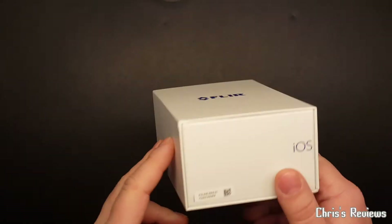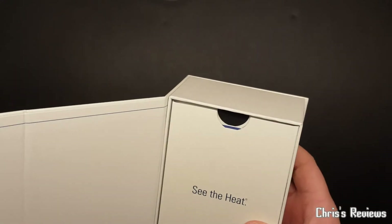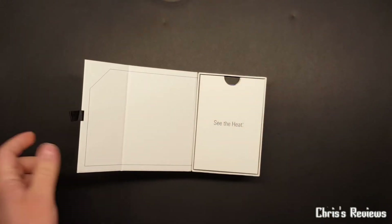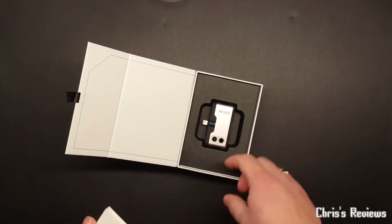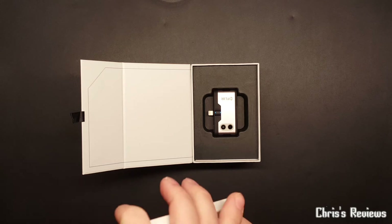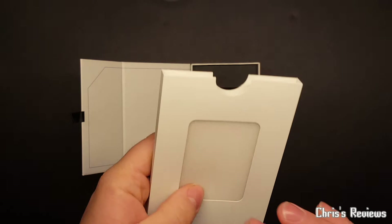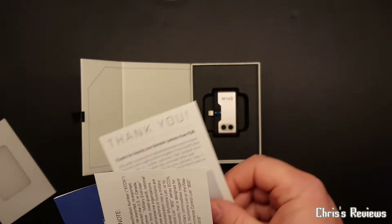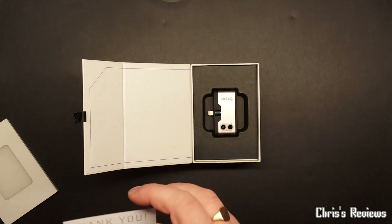That's the inner box - iOS version tab here, magnetic. Let's see - there we go. It's not the pro version, as much as I would have liked to have had the pro version. A bit of a random setup there. Thank you - please read and take note - so certification stuff.